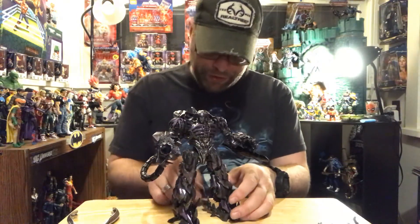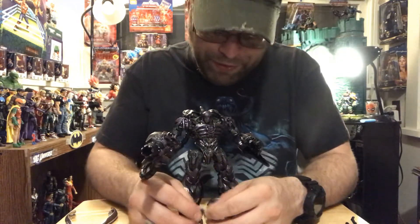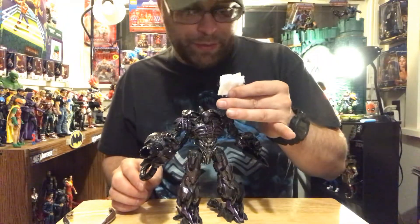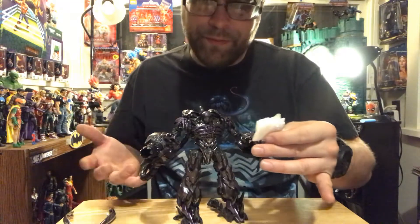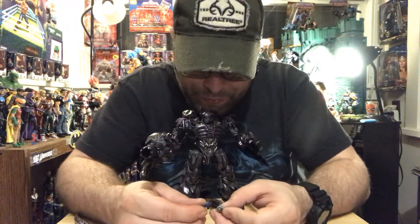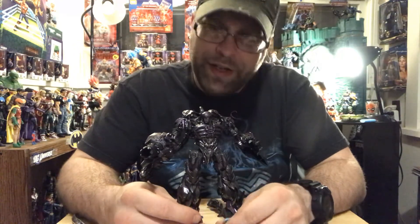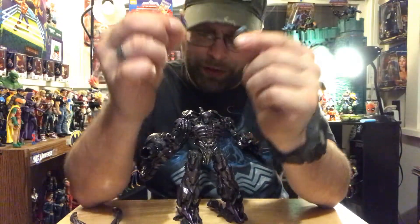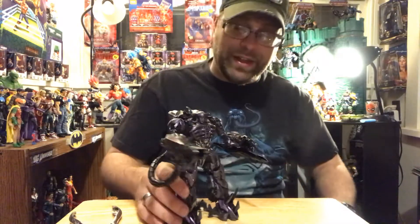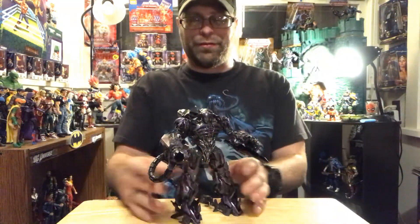So yeah, his size is impressive. These little accessory dudes next to him — I mean, I know they're supposed to be small. This would be your average people-size compared to him. I think these are those robots that are maybe no bigger than knee-high to a human. Scale-wise, he's not overly massive but he's heavily armed and just feels really good. This is a cool figure.